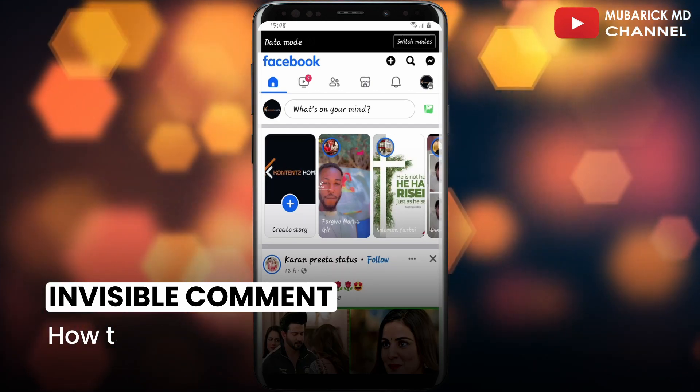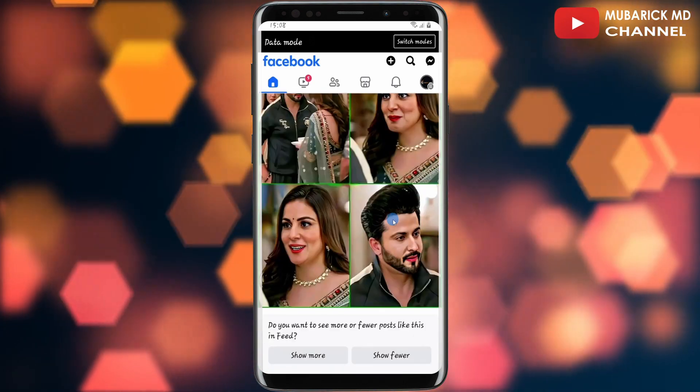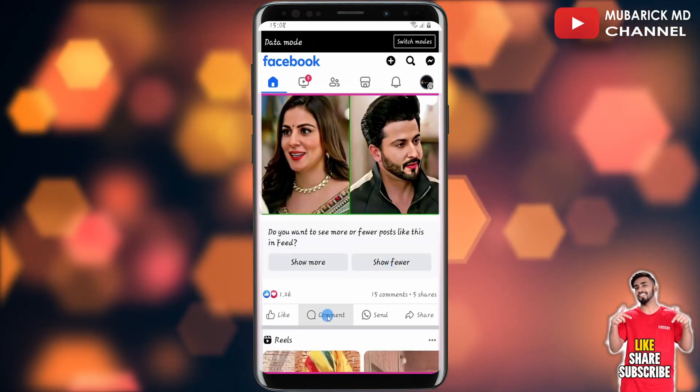If this video helped you, please consider subscribing and give this video a like. On the Facebook app, navigate to the post that you want to send the comment to. In this case I'm going to tap on this one.